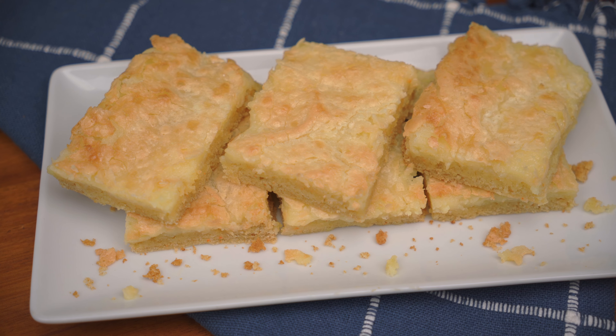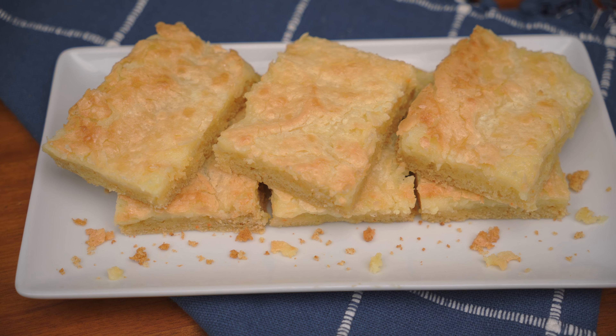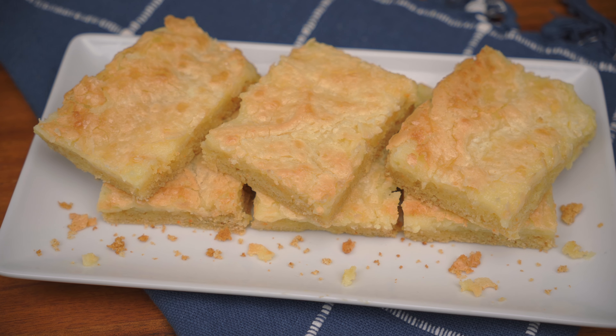And there you have it, ooey gooey cake. We hope you all enjoyed the video. Don't forget to like, share, and subscribe, and hit that notification bell. Remember to tell everyone you know — MF Cooking be cooking. We'll see you next time.